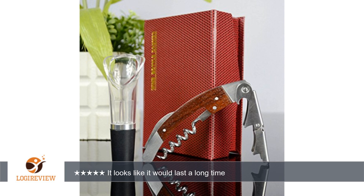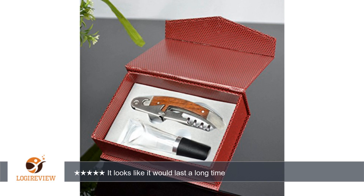The convenience of having the foil cutter attached to the bottle opener is A+, as I own another opener where they came separate and I am constantly searching for one or the other, since they never seem to get put back together.